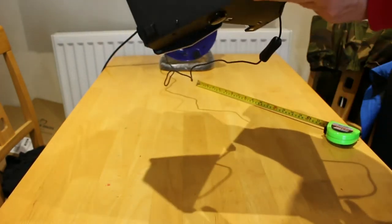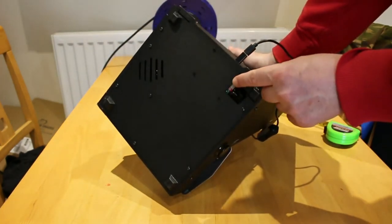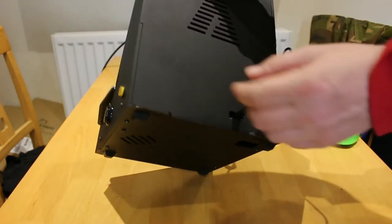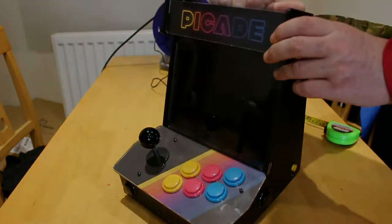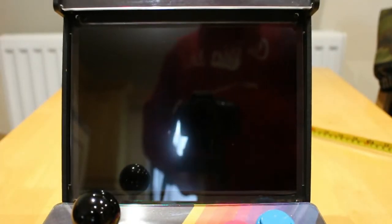The SD card goes in here, and the power supply is back here. To turn the Pi Kid on, you hold in the start and stop button on the right hand side. Because the Pi itself is powering the screen, you hold in for about 10 seconds.